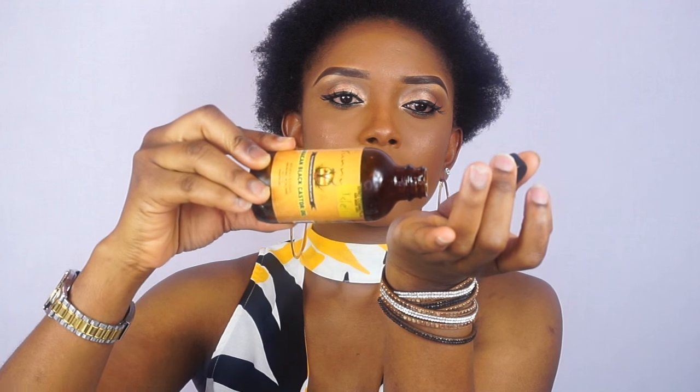I hope you guys enjoy and learn something from this video. If you do, please don't forget to support me by subscribing to my channel and please like and share this video with whoever you think needs to learn how to cornrow. I'll see you guys very soon. So I'm going to go ahead and apply my castor oil.